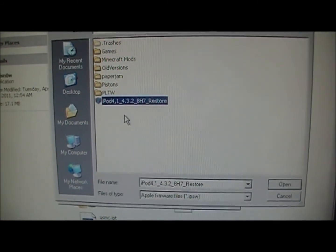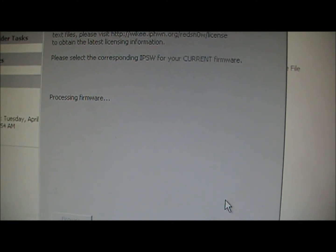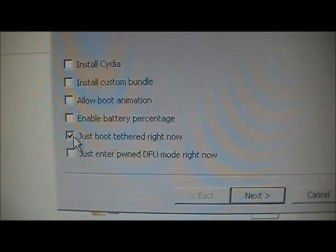Go through all the steps again: click Browse, find the exact same 4.3.2 IPSW file, let it process, click Next. When you get to the options step — since you've already jailbroken it — uncheck 'Install Cydia' and only check 'Just Boot Tethered Right Now.' Click Next.